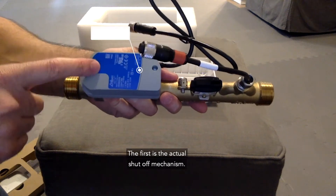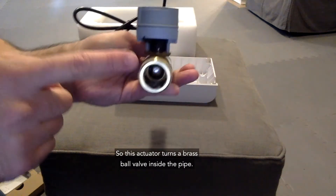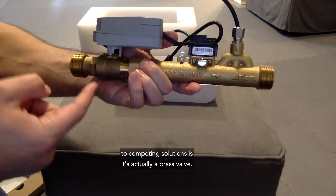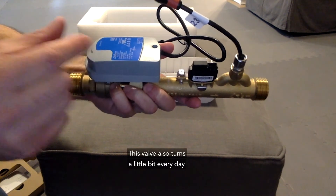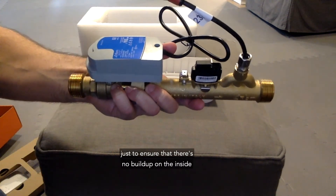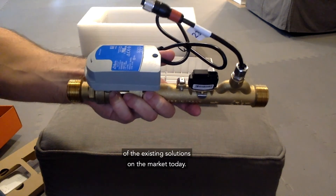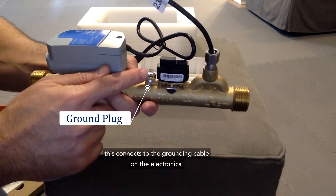The first key component is the actual shutoff mechanism — this actuator turns a brass ball valve inside the pipe. One unique aspect compared to competing solutions is that it's actually a brass valve, not plastic. This valve also turns a little bit every day to ensure there's no buildup on the inside of the pipe that would prevent it from closing when you really need it to. This is one of the problems with existing solutions on the market. This connector here is the grounding plug, which connects to the grounding cable on the electronics.